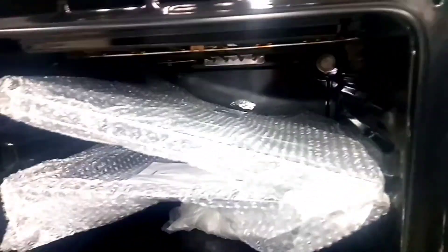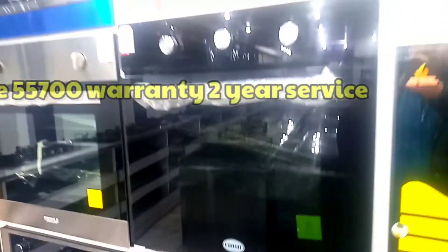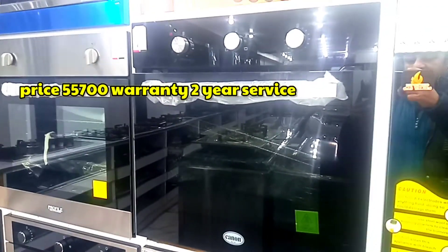On top we have an exhaust, and on the right side you can also see the exhaust vent. It comes in the 65-liter size, and the price is 58,700. It also comes with a 2-year warranty.